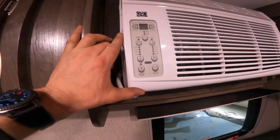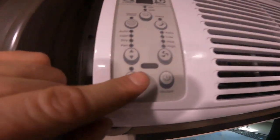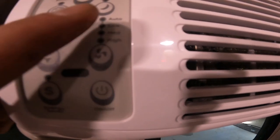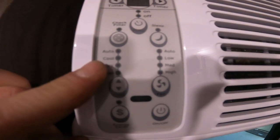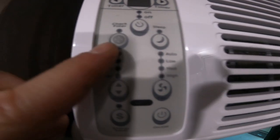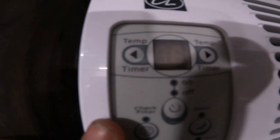Now we'll take a look at your air conditioner. There's an on/off mode but there's also an energy saver mode. You can run just the fan and you can run the fan on an auto setting, low, medium, or high. You can also set this to cool, to auto, to dry, or just to use the fan. There is an indication light here to let you know if the filter needs to be cleaned, and there is also a timer function.